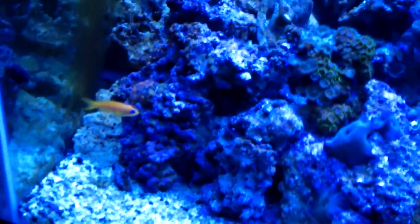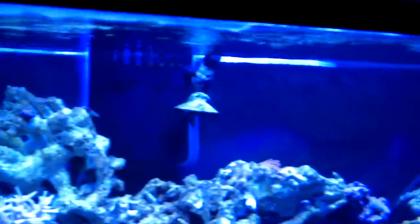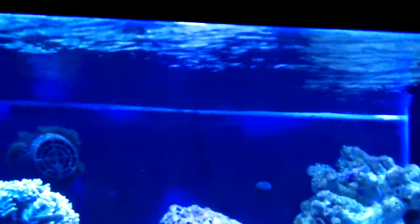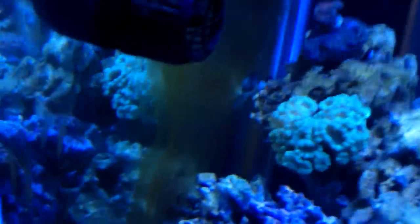For flow in this tank, I have a single Mag 18 running my returns. I did have two Mag 18s, but they put the water level so high that you could see the center median and I didn't like that look at all. I liked the look of the water moving on top, and technically two Mag 18s was overkill anyway.